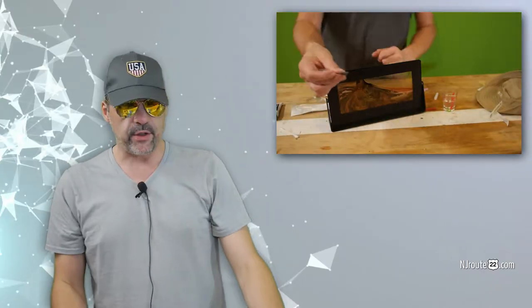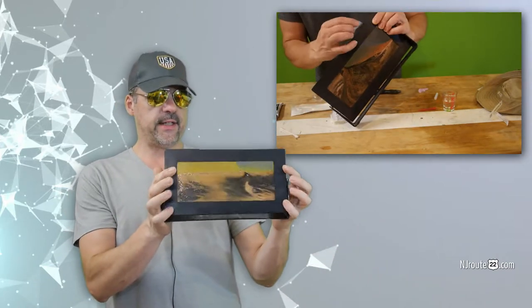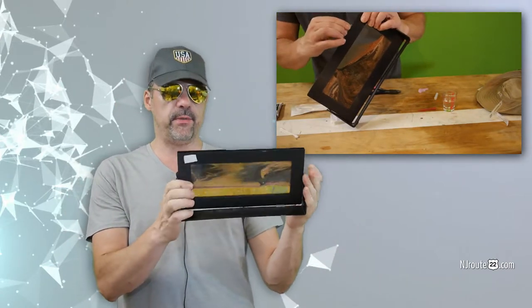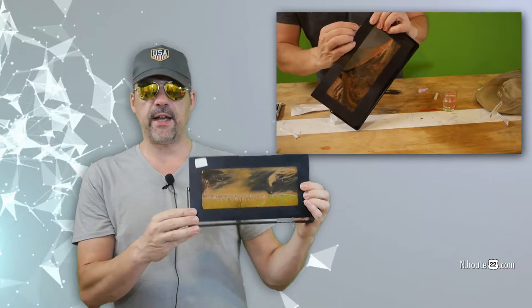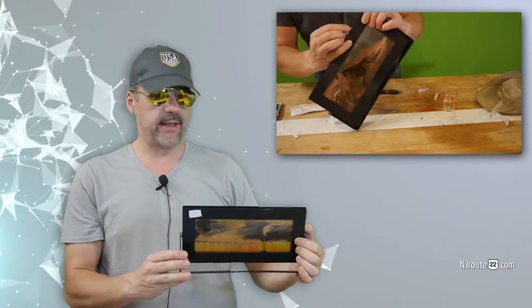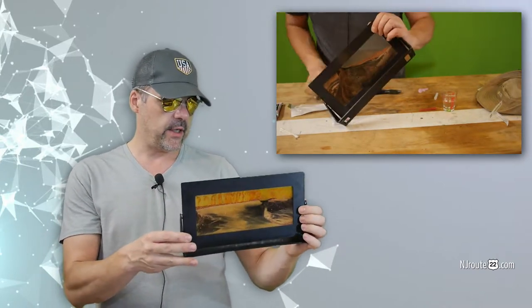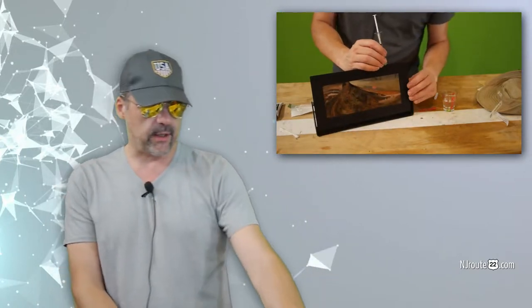Hey there, NJ Route22.com here. We had a video we filmed of fixing this sand art sculpture — we were going to do it together, and I was hoping to do it really fast. So I'm going to cut to the chase, because it took me about 30 minutes of experimentation and failure. Here's what you need to fix your sand art sculpture.